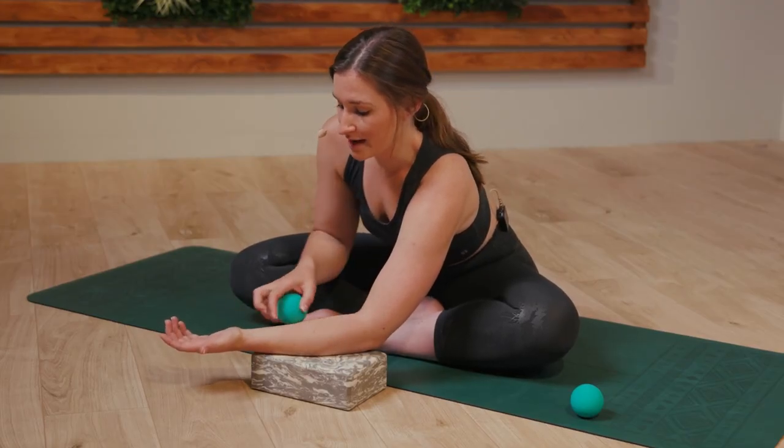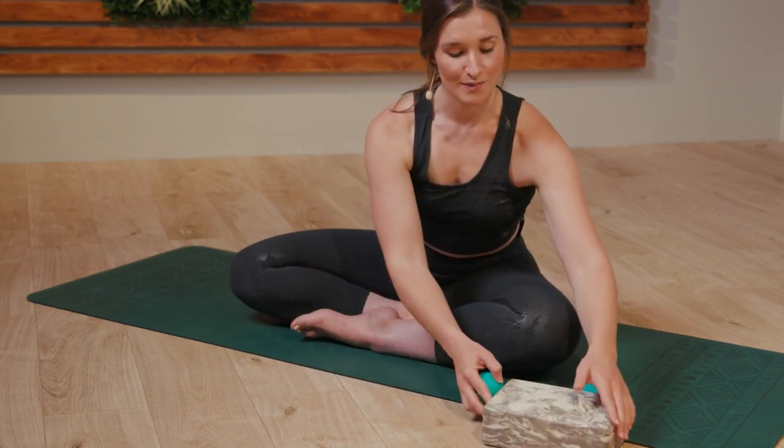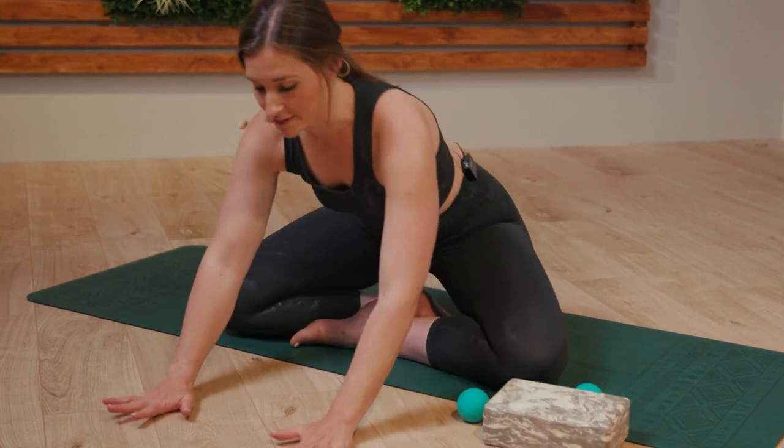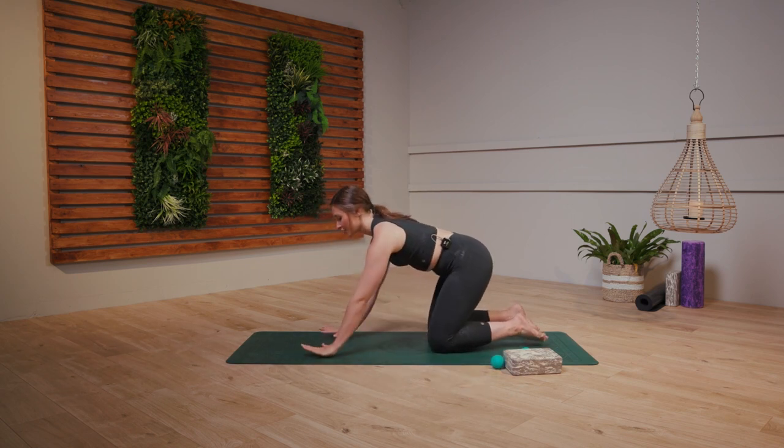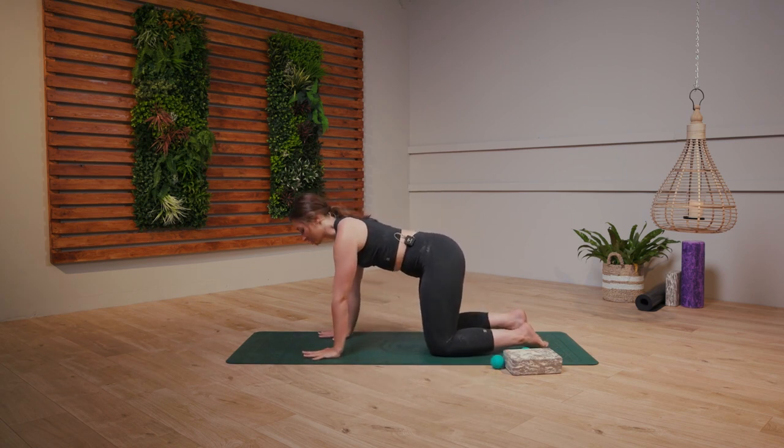When you're ready, just release that ball down to the side. Nice, just bring both hands down to the floor. We're going to rock forward so you're going to find your tabletop position. As you find your tabletop position, just going to take a few cat-cows there so we can really find that grounding of the body.